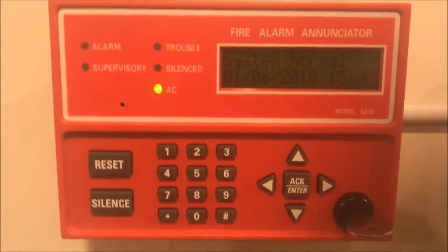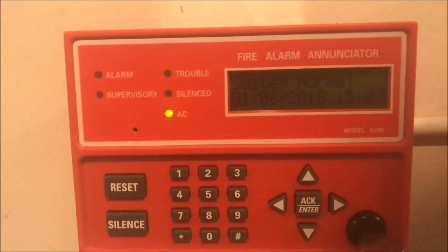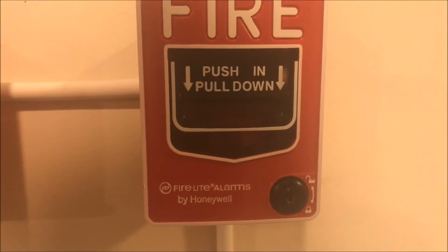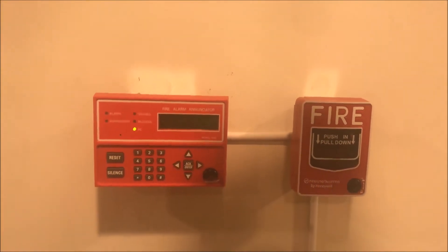We are starting over at my desk with the SK5235 remote enunciator — I finally have that up and connected to my panel — and next to it is the Firelight BG12L. Now we are going to zoom over to my panel.